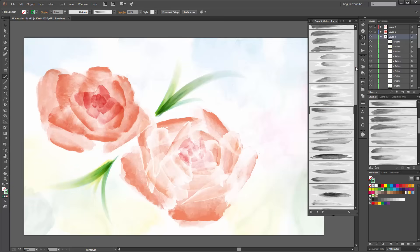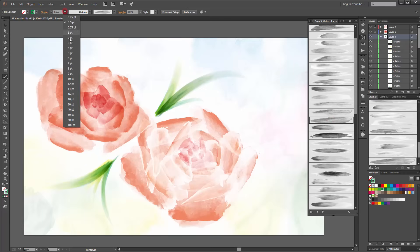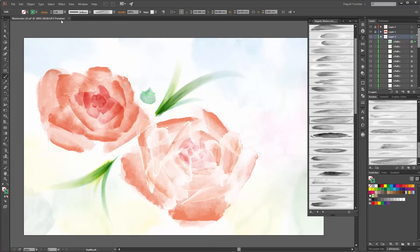Now I take this brush, make it two points, and now I draw. Make these two points.